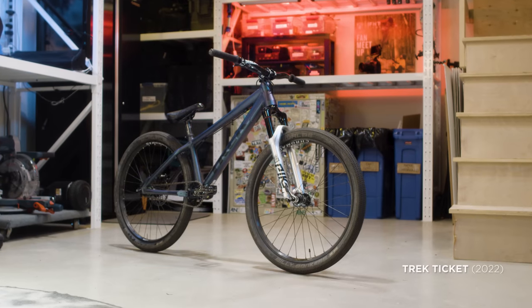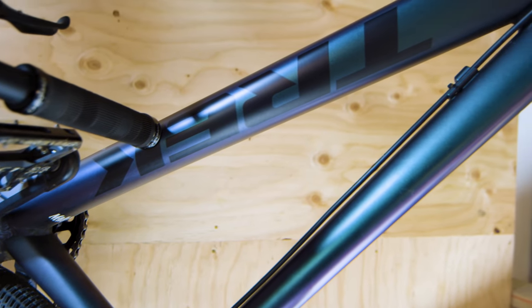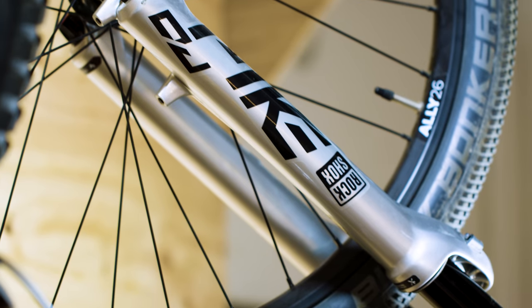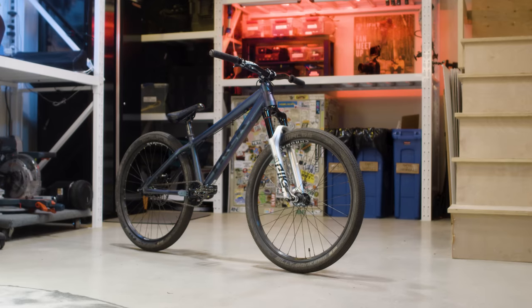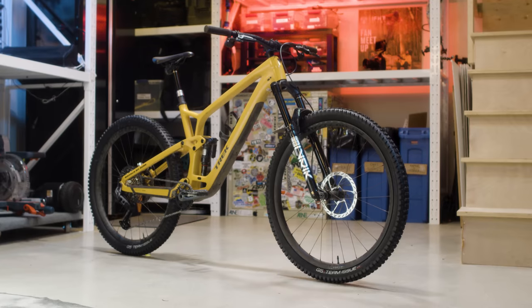Last but not least is my seldom seen but often ridden Trek Ticket. I got into mountain biking through dirt jumping, so this bike holds a special place in my heart. I love the simplicity of this bike and how it requires next to no maintenance — if only it could give me the powers of Brandon Semenuk.